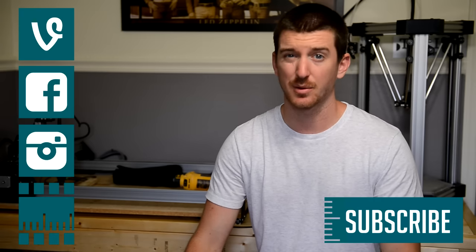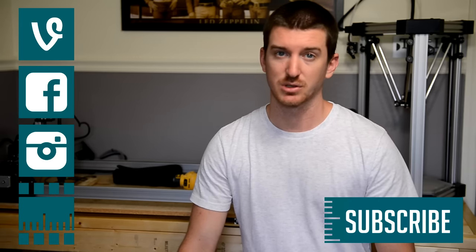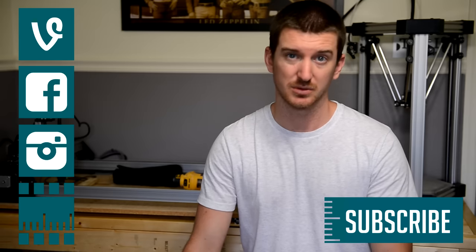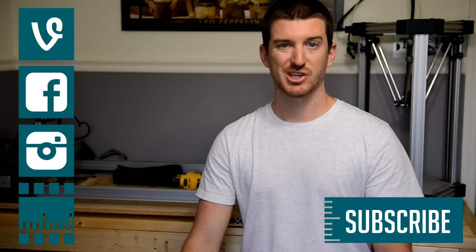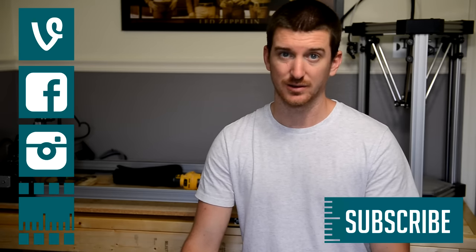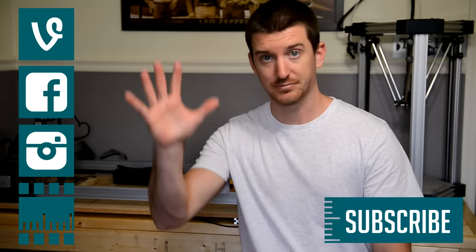Thanks for watching. The workbench turned out pretty nice for what I wanted to use it for. I try to take a minimalist approach to most things and making a bench completely out of 2x4s and a couple screws seemed right up my alley. I hope you enjoyed the video and I'm excited to see what you guys can come up with. Check out my website for more stuff that I'm making and you can follow me on social media to see more of the shenanigans in real time. Until next time, thanks!